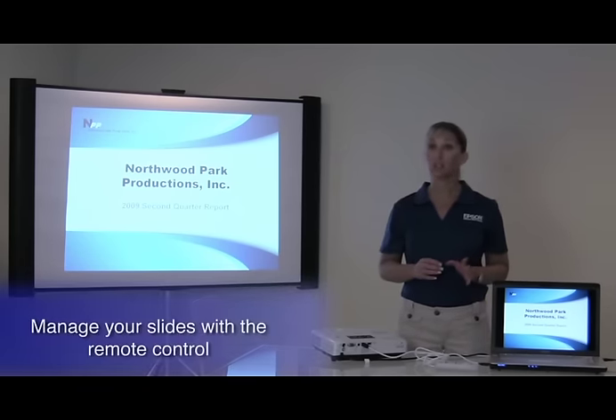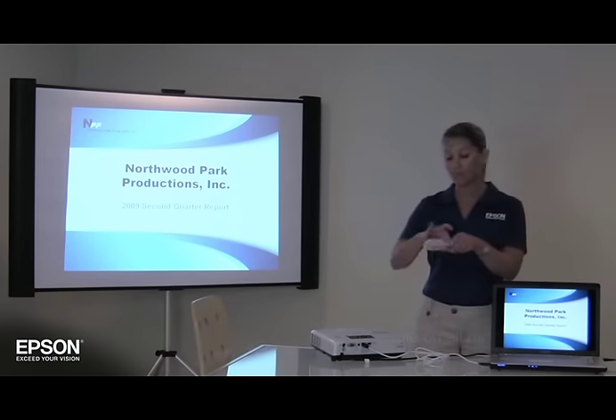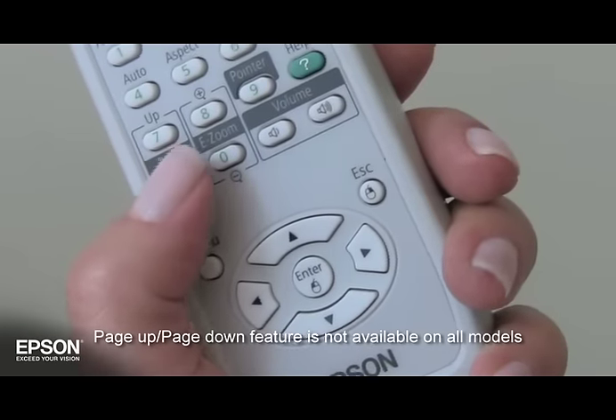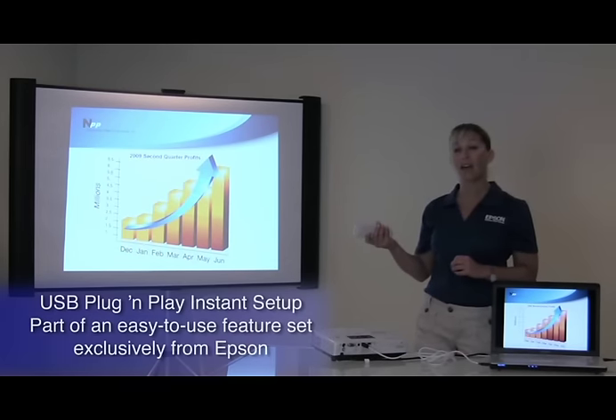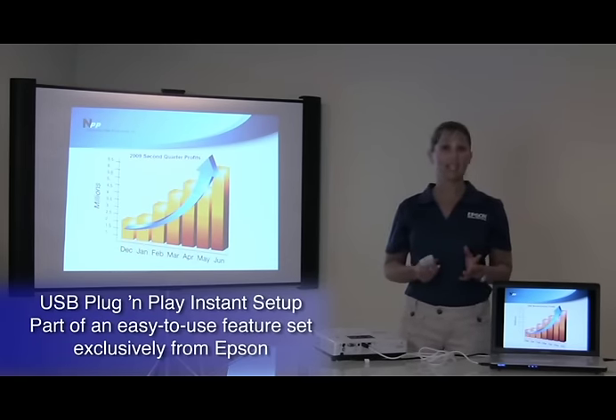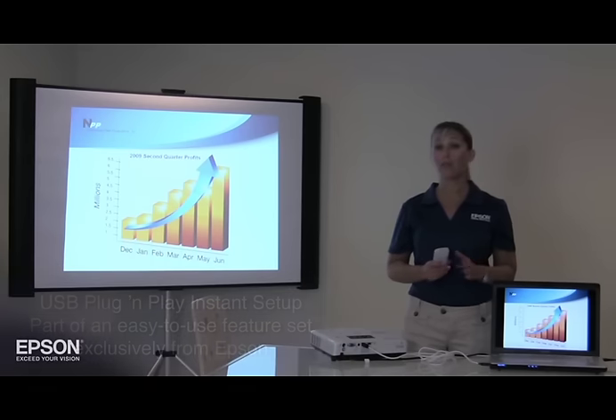With USB plug-and-play Instant Setup, you can even manage your slides by using the Page Up, Page Down button on your remote control, which you cannot do with VGA connections. How simple was that? USB plug-and-play Instant Setup, part of an easy-to-use feature set exclusively from Epson, the worldwide leader in projectors.